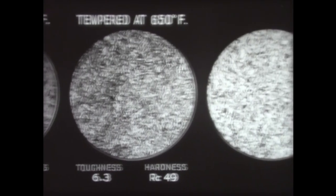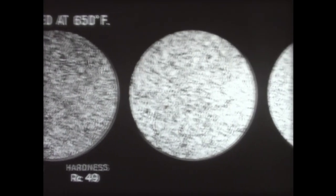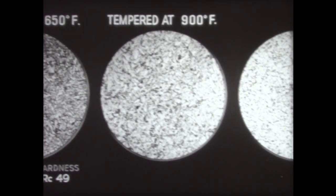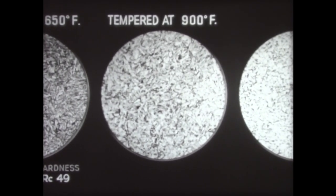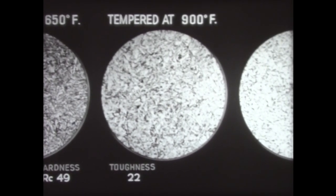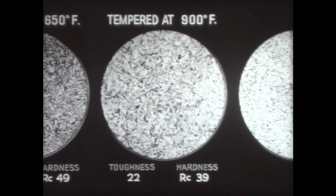It is necessary to go to higher temperatures to obtain marked toughening. Tempering at 900 degrees produces a further precipitation of carbide from the martensite. These carbide particles, diffused in the martensitic structure, are beginning to coalesce. Now the steel's toughness has jumped to 22, and its hardness is down to 39.